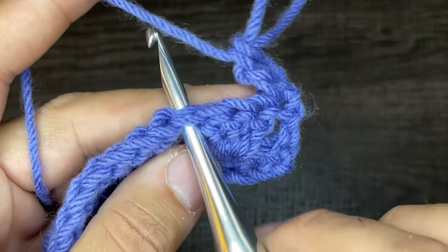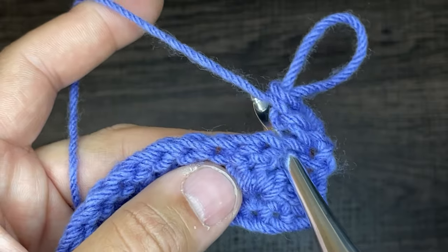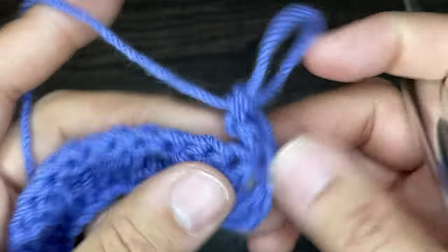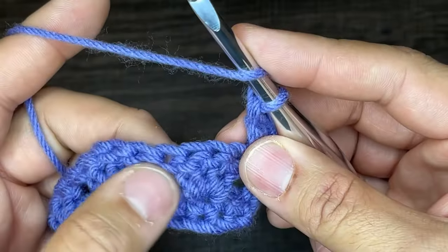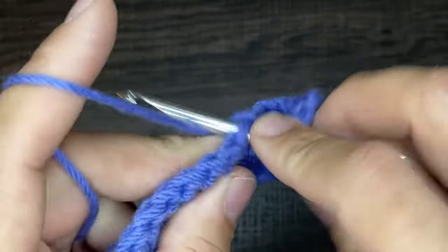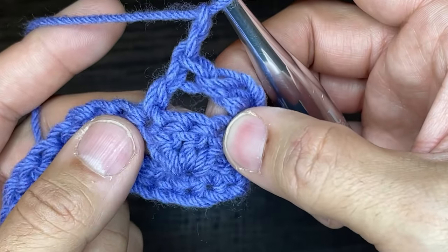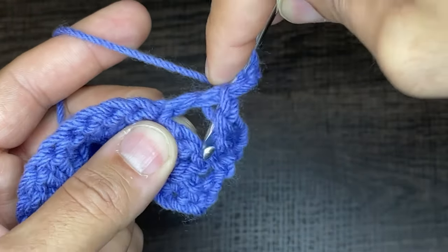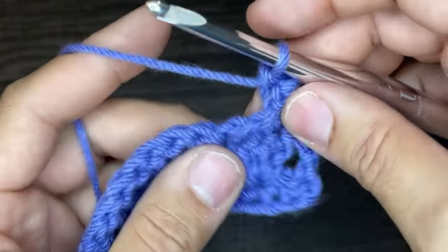We're going to start by working a double crochet in the last stitch of the first cluster, then chain two and come back to do a double crochet in the first stitch of that cluster. The two middle stitches are of no use to us in this row — just the first and last of the clusters. So yarn over and go into that furthest stitch with a double crochet, chain two, then yarn over, come down into the triangle, into that very first stitch, draw up a loop, yarn over, go through two, yarn over, go through two.